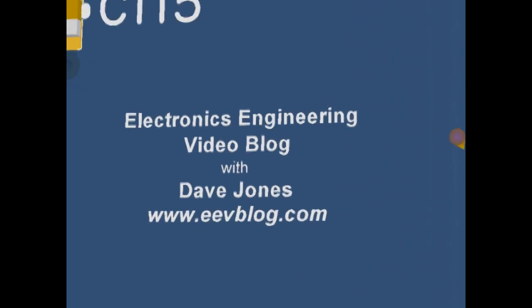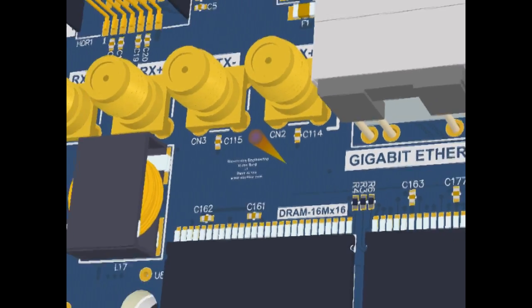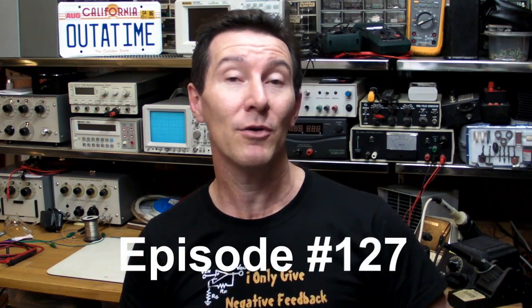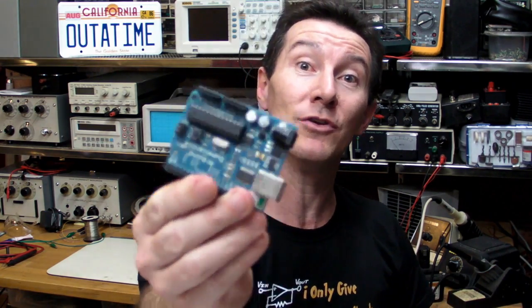Hi, welcome to the EEVBlog, an electronics engineering video blog of interest to anyone involved in electronics design. I'm your host, Dave Jones. I know a lot of you out there like designing your own products, and that's fantastic. Let's say you've come up with a great new design - you've got this one-off, you've built it, it works great, you've debugged it. And you want to make 50, 100, 500, 1,000, 10,000, 100,000 of them. What do you do? How do you take your project from a one-off through to volume production? I'm going to take you step-by-step through the thought and design processes to take a one-off project through to volume manufacture.